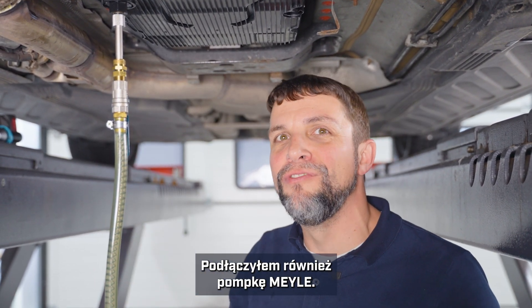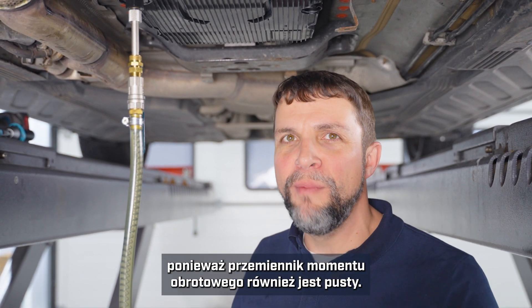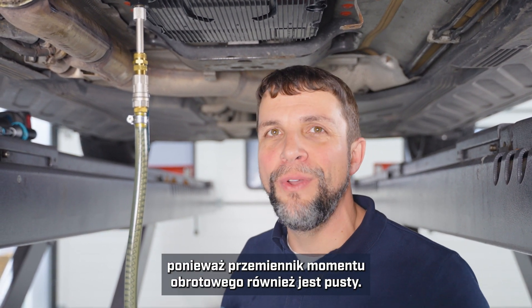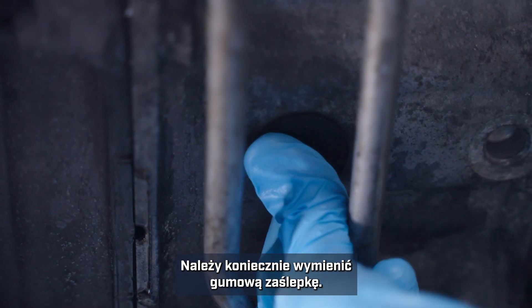Into our filling plug I was able to use the 7G Tronic filling pipe from the Myla kit, and I've also attached the Myla transfer pump to that. We are going to pre-fill it with 10 liters because remember our torque converter is also empty, and don't forget to replace the rubber plug.